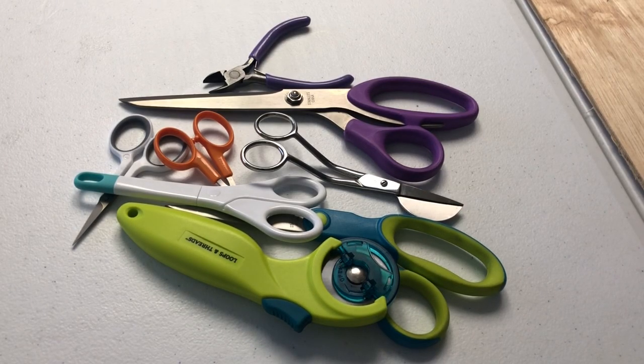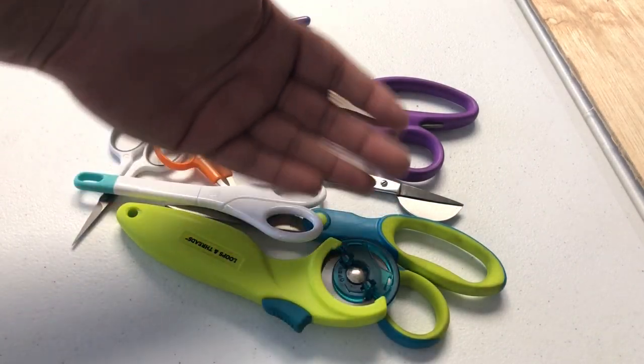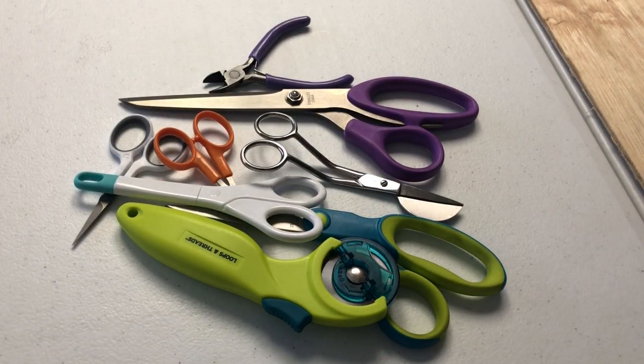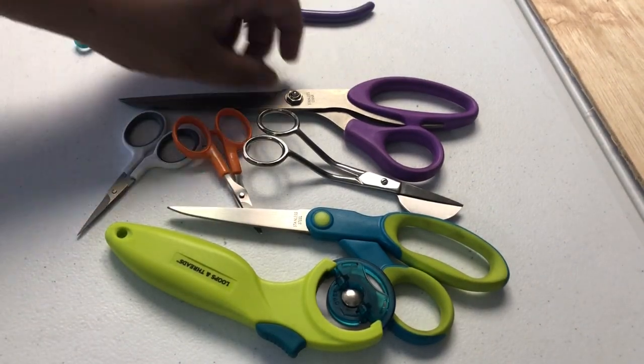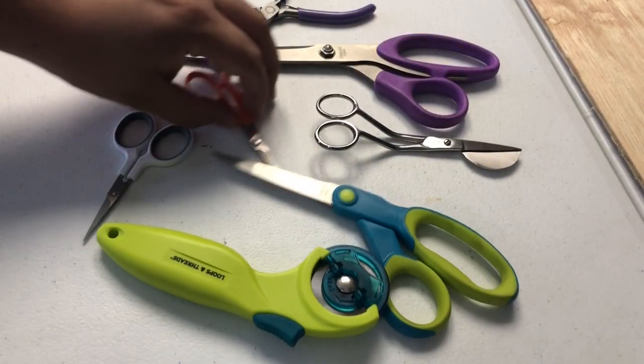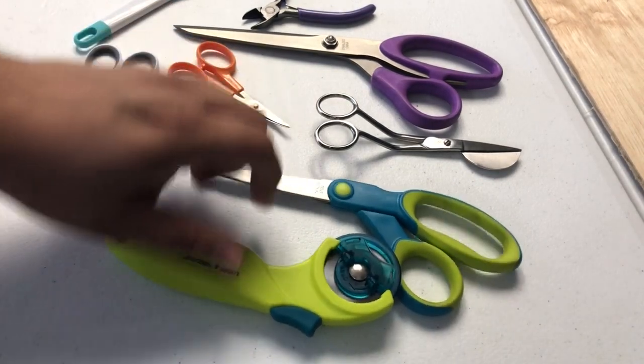Hey everybody, this is Will with Carolina Thread Police, and today we are going to talk about cutting instruments — more so scissors, what to use them for and what not to use them for. As you can see here, I have a nice little assortment of cutting utensils.